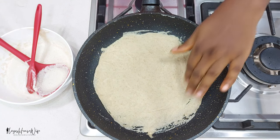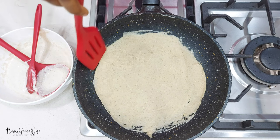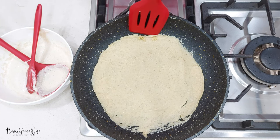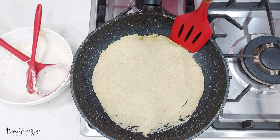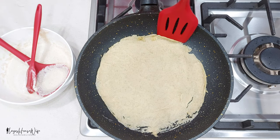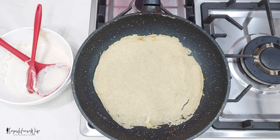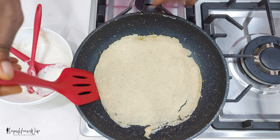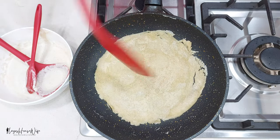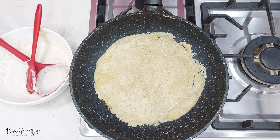Once you see there's no wet place anywhere on top, run something around the edge. The edges are still a bit damp so I'm going to leave it for a few more minutes, especially these edges. Once it looks ready, flip it and let the other side cook.